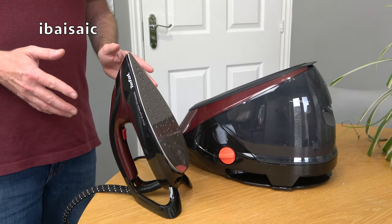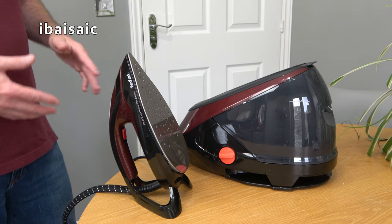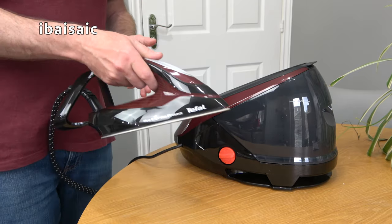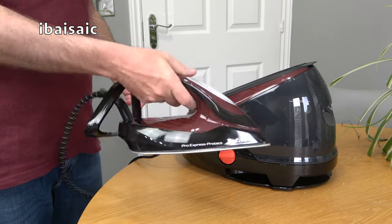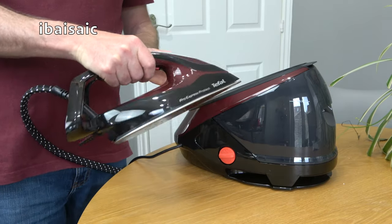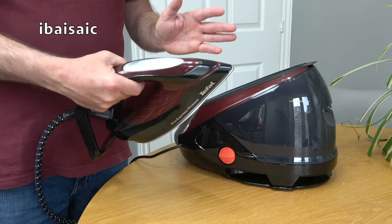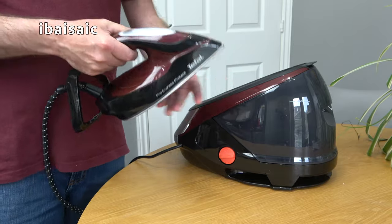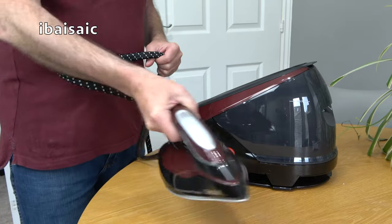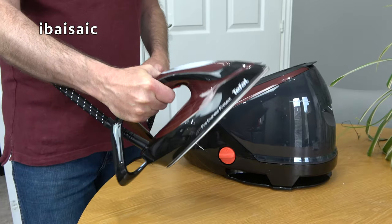Here's the iron out of the box. Incidentally this T-Fal iron is made in France, not China, so that's another plus point — I'd rather buy from Europe or the UK than a Chinese-made product. Picking up the iron it is very, very light. Obviously there's no water tank in the iron itself which keeps the weight down. When you're doing a lot of ironing it's going to be very tiring with a heavy iron, so it is very light and comfortable to hold.